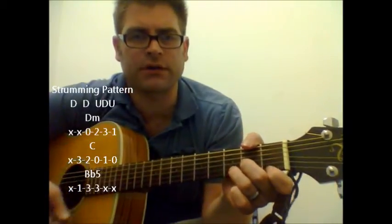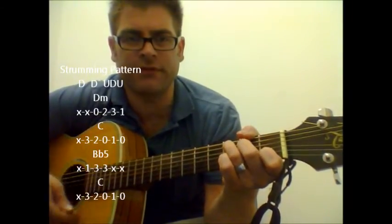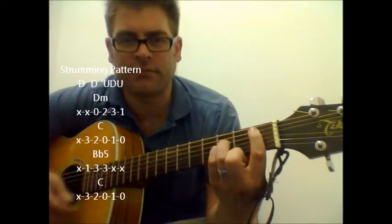If you want to play the chorus part, you're going to start with a D minor again, C, B flat, back to C.